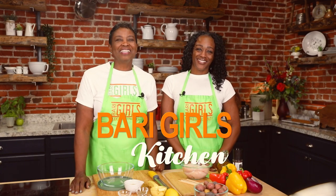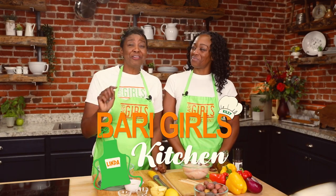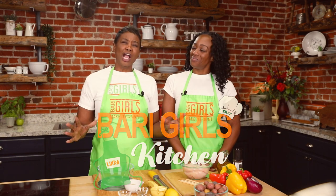Welcome to the Berry Girls Kitchen. I'm Linda and I'm Kylie. Today we're making garlic chicken kebabs with a side of trio potatoes.